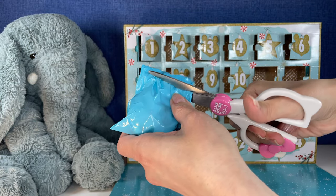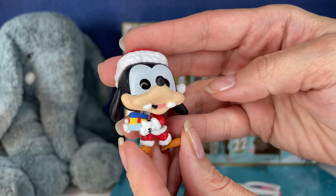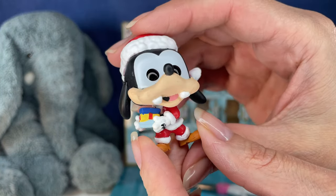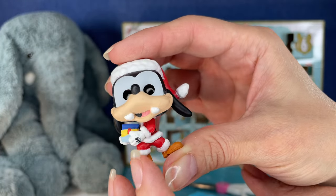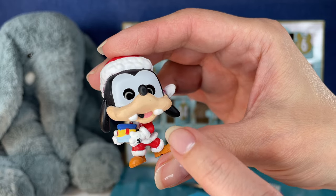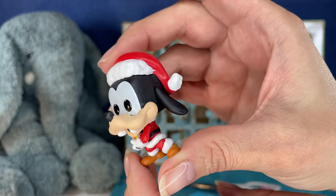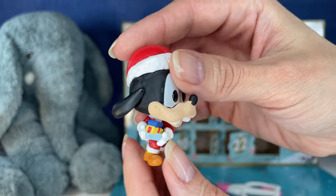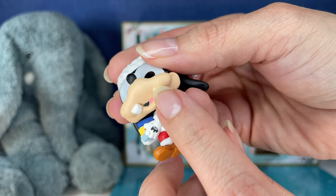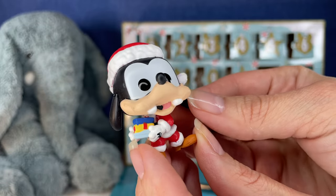Okay, 23 — it's Goofy! Oh, it's Goofy in his Santa outfit. He's got like the full Santa outfit with the red and white clothes. He's holding gifts. He's got his cool Santa hat on. His teeth are the cutest, aren't they? Ho, ho, ho!